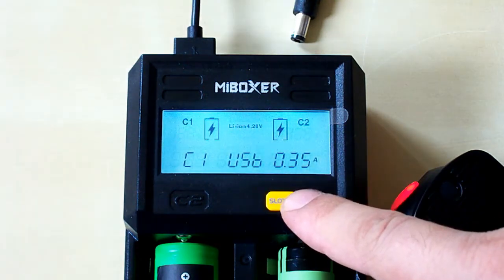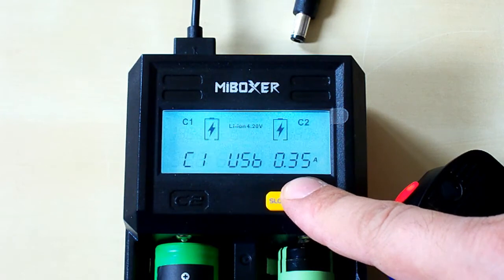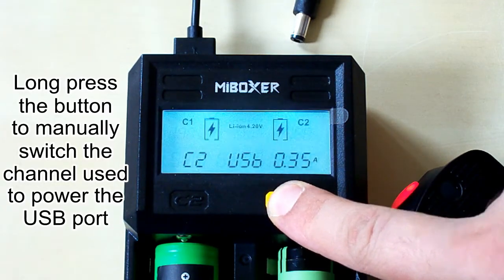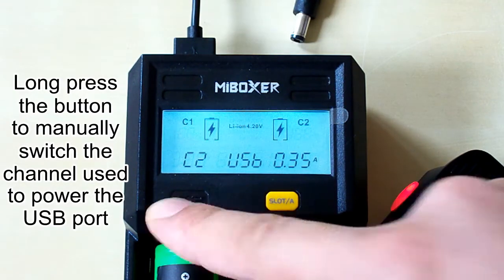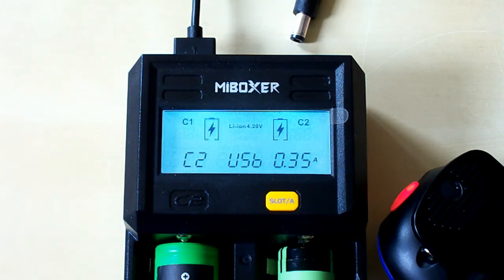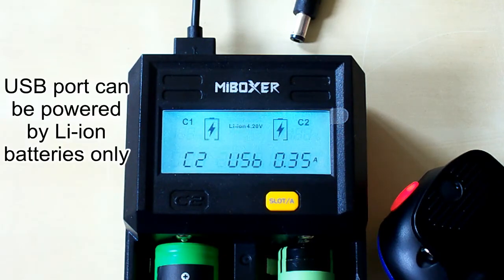It shows the USB output current and supports current up to 1 amp. We can manually switch the channels, so you can see we have switched to the second channel. If the battery's voltage goes below 3.3 volts, the charger automatically chooses another channel with a battery above 3.3 volts. If there is no battery or the battery's voltage is below 3.3 volts, the charger automatically stops the power bank function. It also stops if there is no load on the USB port during 20 seconds. The power bank function is only supported with lithium-ion type batteries, not nickel-type batteries.